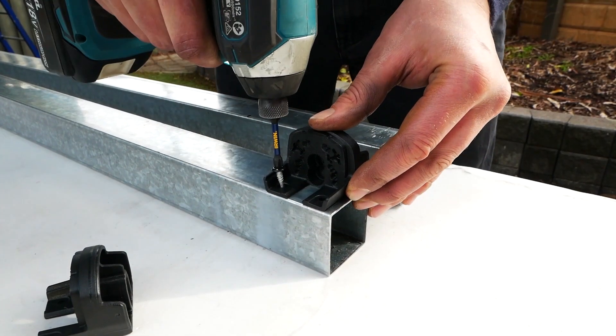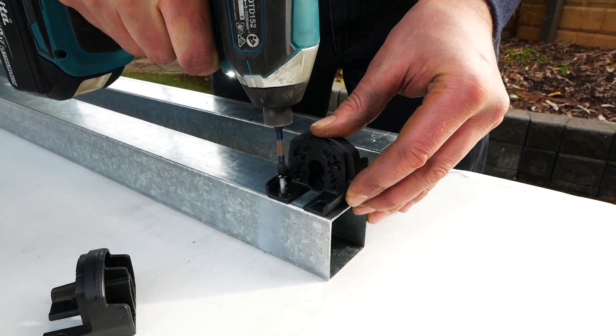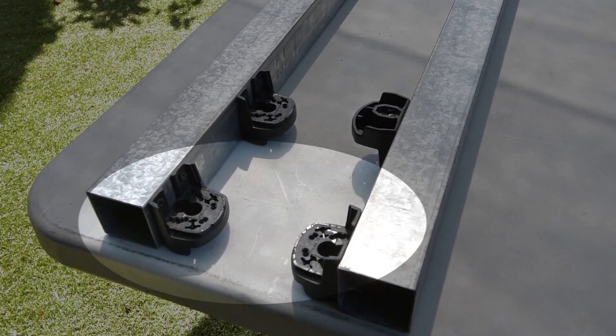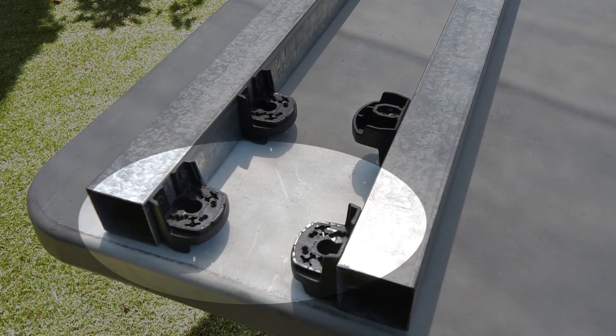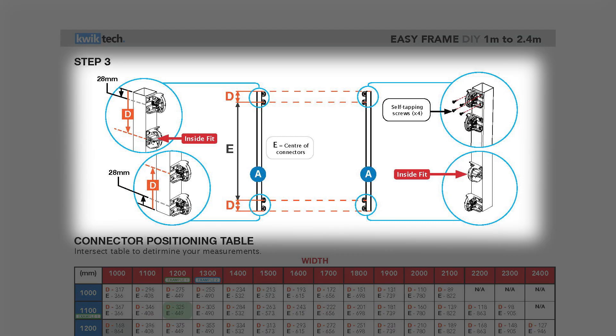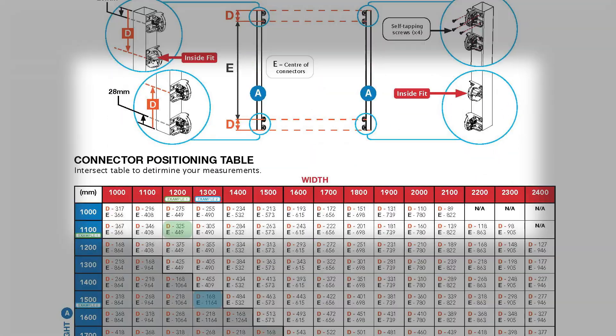Fit the universal connector to each end of both 50 by 50 millimeter sections using the self-drilling screws. Make sure the connectors will mirror each other when they are turned to face one another. You'll find the measurements for the position of the other universal connectors on the second page of the table.